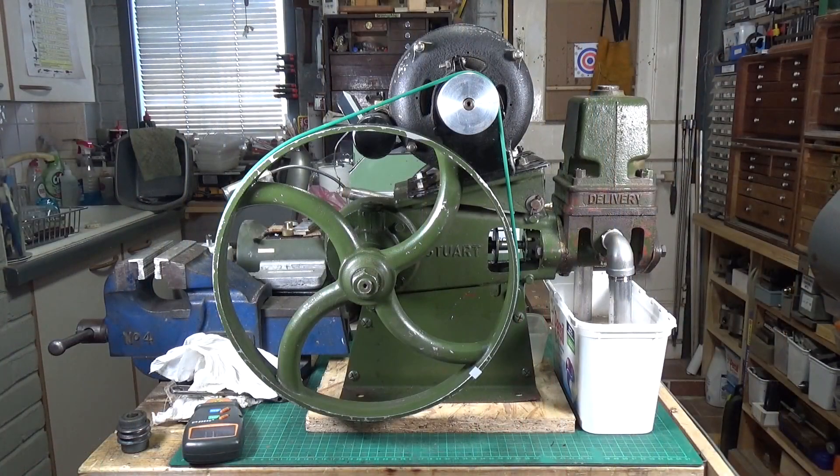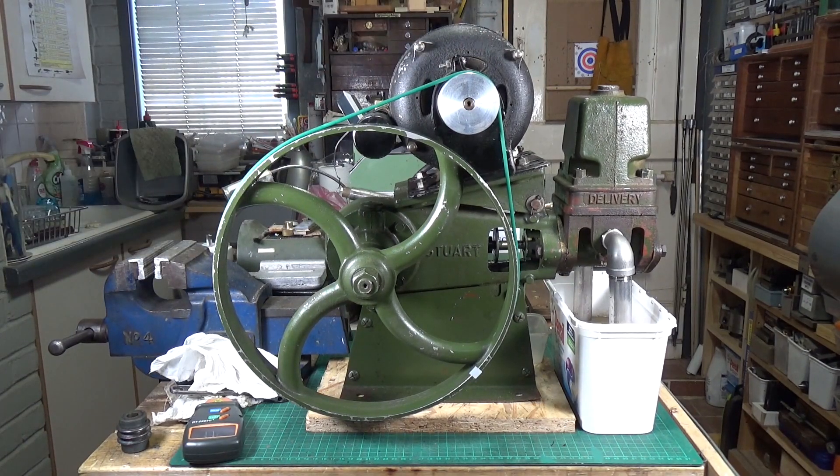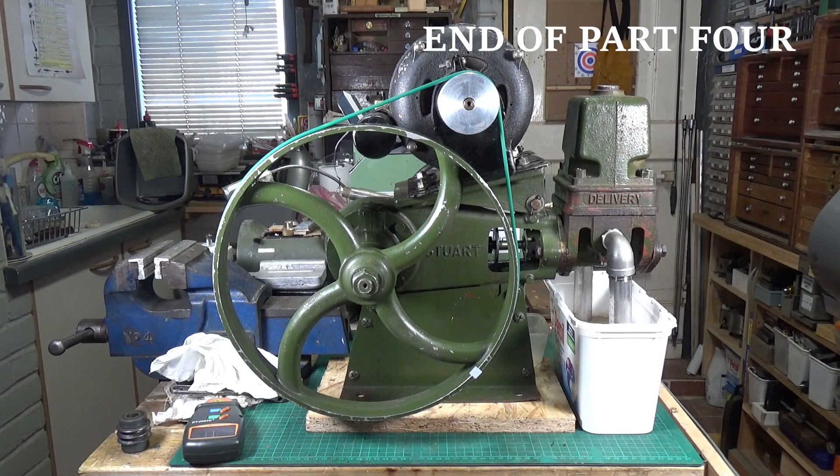So there you go, now running at pretty much the speed it should be running at. It's very interesting that the gland doesn't seem to be leaking as much — we'll still need to have a look at that. Very pleased with it. I think that'll do for now on the steam water pump. The next stage will be to get rid of this and get it running off a proper engine. Hope you've enjoyed the video — thanks very much for watching.